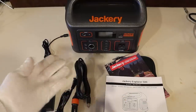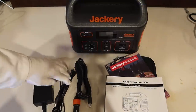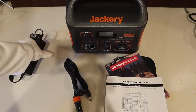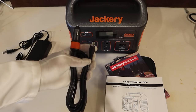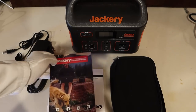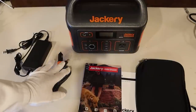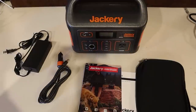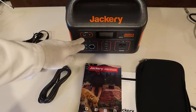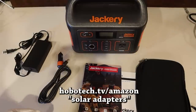So what comes in the box for the new Explorer 500? Not a whole lot. You get the AC wall charger, which is a little bit smaller than the old version. You get the 12-volt Jackery branded car charger, the manual, warranty documents, and the typical little soft case to keep your cables. Note there is no MC4 solar adapter included, so if you're going to use a non-Jackery solar panel that does not have an 8mm input, you'll need to buy a special adapter — available at hobotech.tv/Amazon in the adapter section.